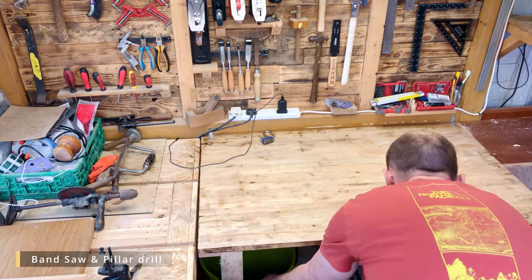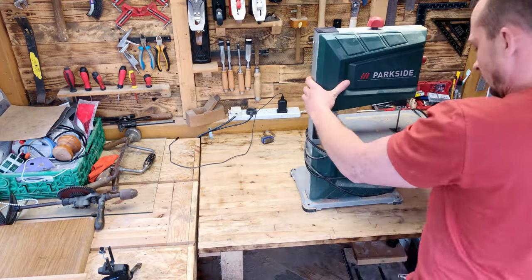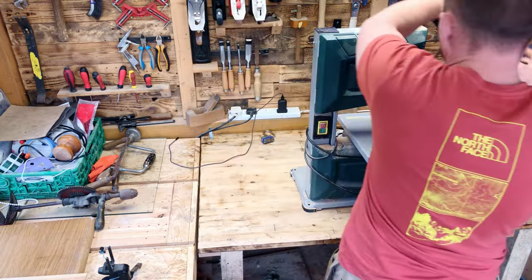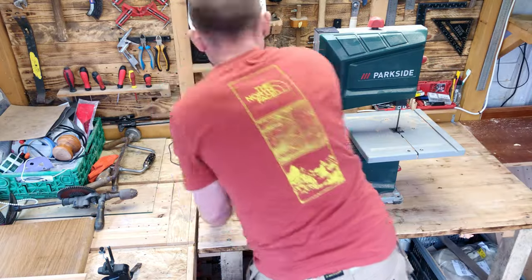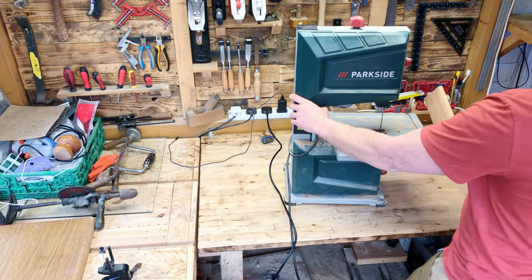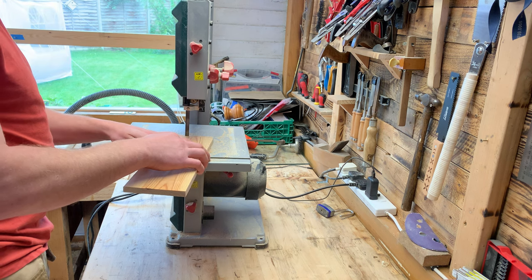One of my favorite tools that I'm not using very often is my band saw. So whenever it's not in use, it's being stored under my workbench. I'm not really using it as often as I should, but I'm keeping it because I'm pretty sure it'll be very useful for my future projects.